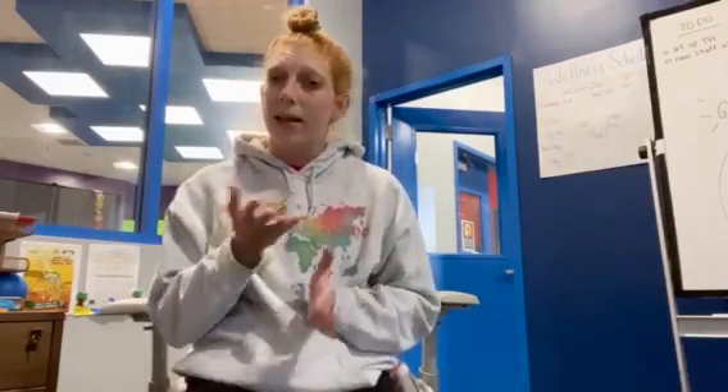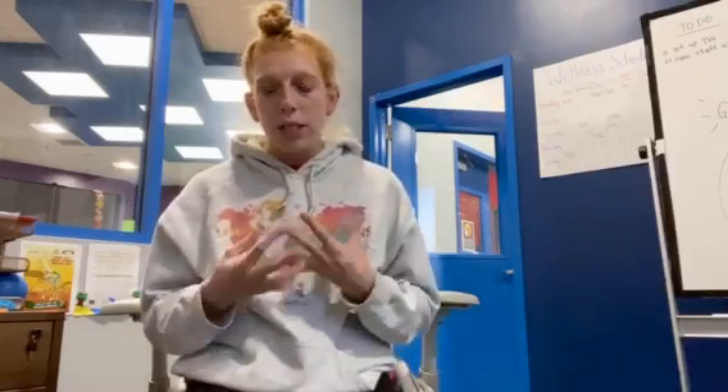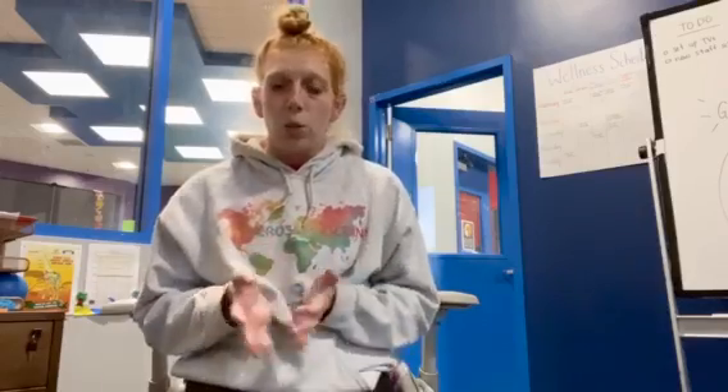This breathing exercise is called box breathing because we're going to do equal counts of breathing and holding. Similar to a box that has four equal sides, we'll do four holds of breath for similar lengths. So we're going to breathe in for four seconds, hold for four seconds, breathe out for four seconds, and then hold again for four seconds.